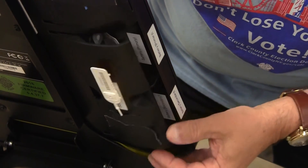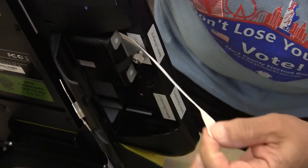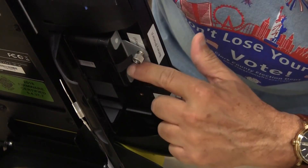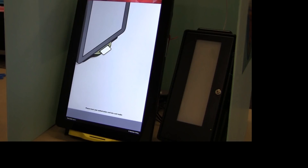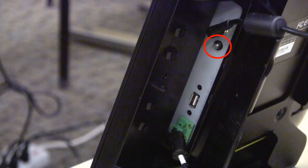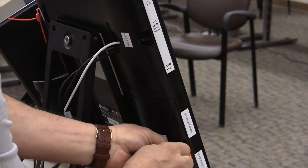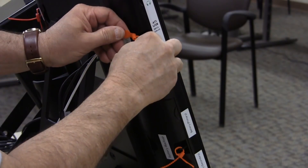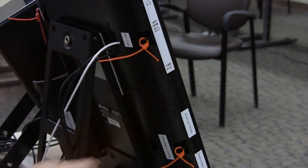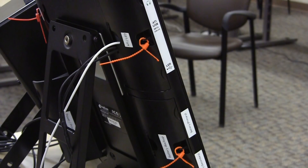Break the seal on the door labeled battery. Pull the battery slightly out, take out the white paper strip, and push the battery in all the way. The ICX voting machine may turn on automatically when you push in the battery. If the ICX does not turn on automatically, there is a small power button inside the power printer door right under the power cable — push and hold the button for a few seconds until the screen turns on. Seal the doors labeled battery and ATI LED with an orange seal. You do not need to record the seal numbers. The power printer door may stay open since the cables make it hard to close without bending them.